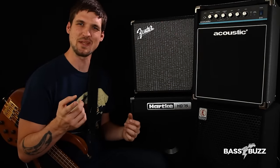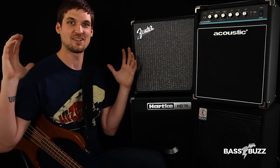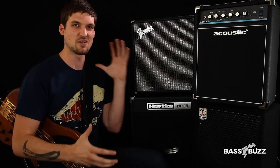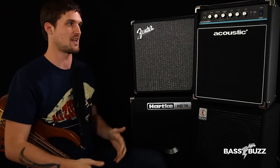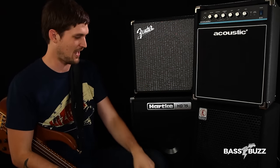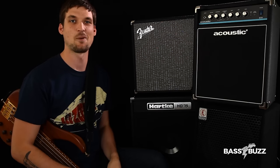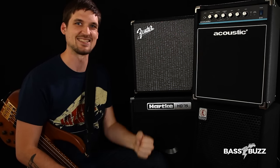Hey, are you looking for a beginner bass amp? Because you're totally in the right place. We made a list of every single bass amp we could find under $300, whittled that list down using the powers of our mind, and ended up with these five amps from Acoustic, Eden, Ampeg, Hartke, and Fender — all the big names in amps. And we're going to tell you which one blew the competition to smithereens.